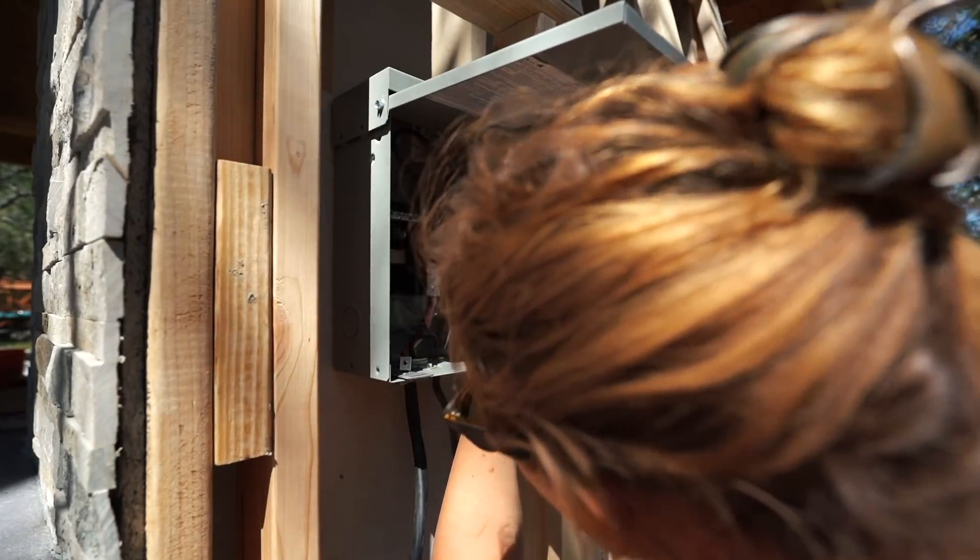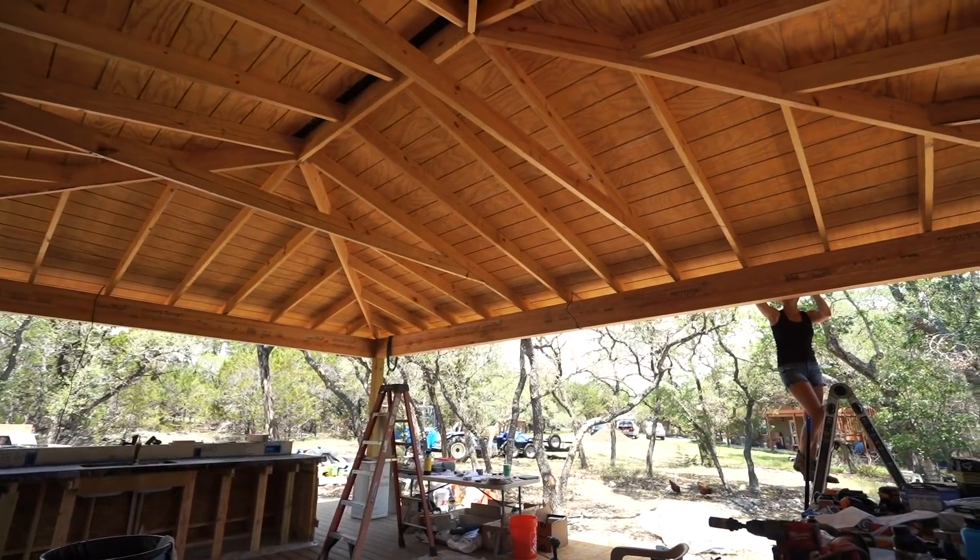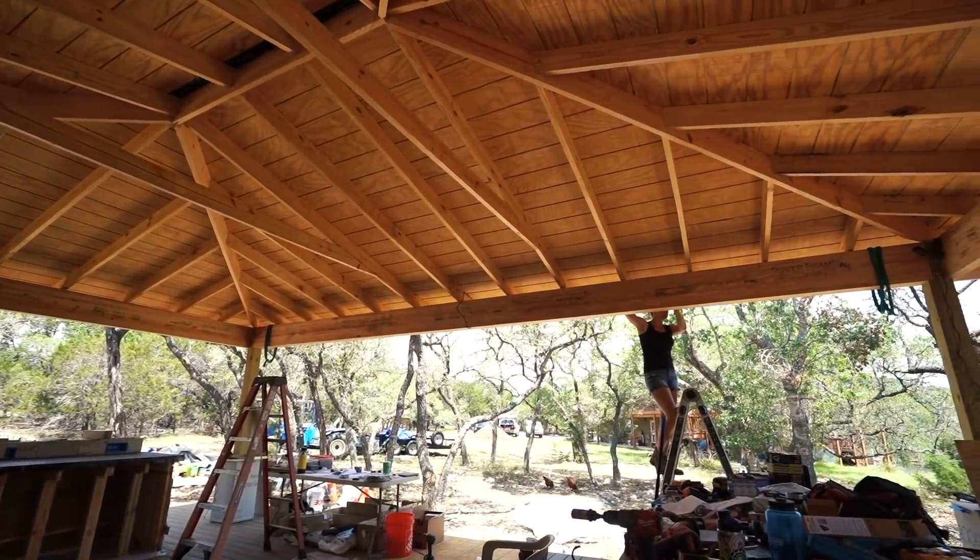Anytime I'm working around something electrical, I use this bit, even when there shouldn't be any power on. I just think of it as an extra safety precaution. Now that we have the starting point of power established, we can break it off and start running the wires to the individual components. A great asset of my structure is the beams that run all around the top.